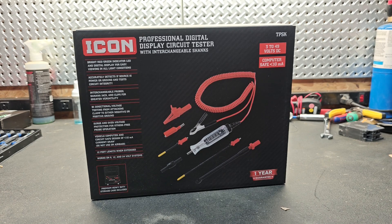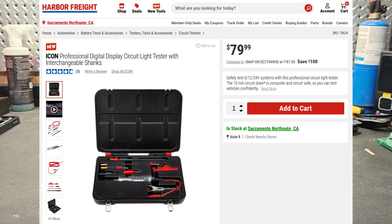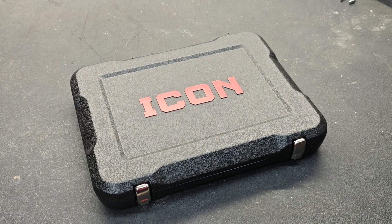New Tool Day Tuesday, where I share with you unique or useful tools that I myself use that I think you might be interested in. Today I'm going to show you a tool by Harbor Freight. It is carried under the Icon brand — I did purchase this with my own money — and it is the Professional Digital Display Circuit Tester. It is basically a test light on steroids.